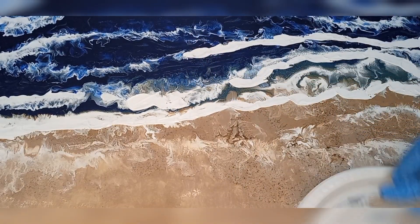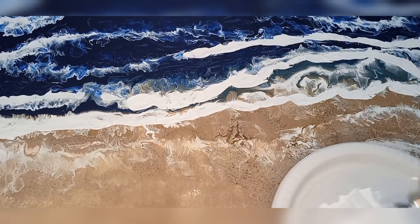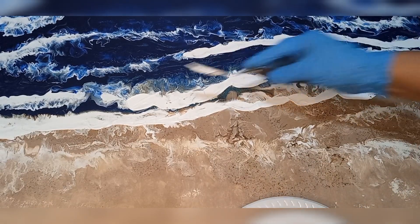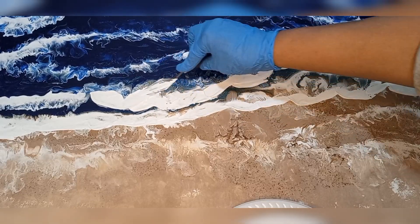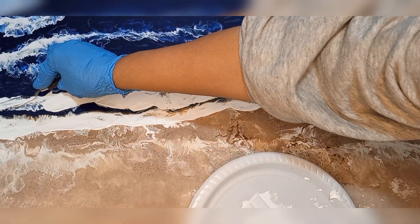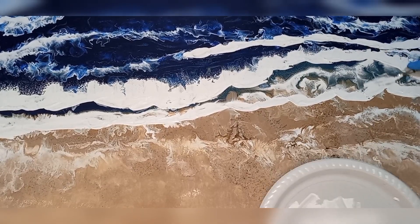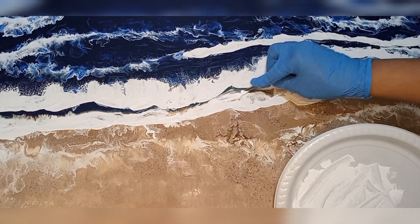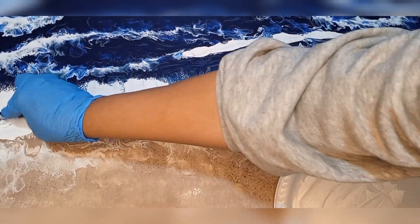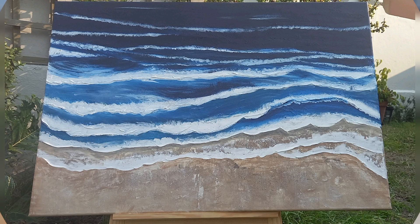Another close-up now, just showing you how I'm applying the texture to the waves. Such a beautiful process — part of the art therapy. Please do try this at home. I'm just about ready to give you a close-up of the final dry results. Thank you for watching and for staying with me. Do take care until the next video. Bye!